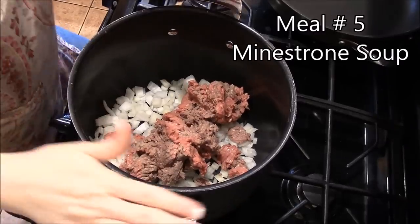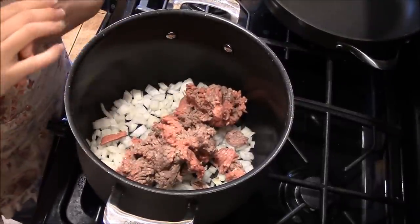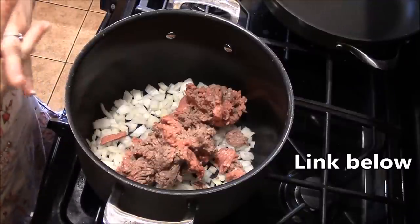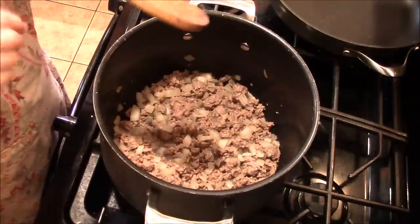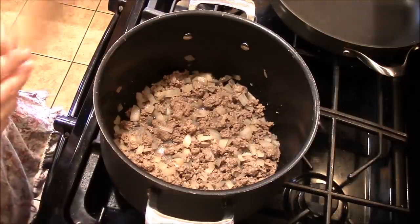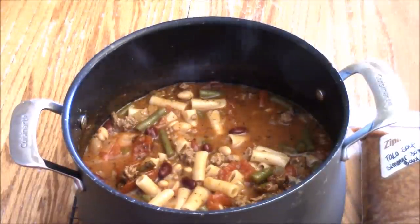In my pot I'm making minestrone soup — I have the onions and ground beef working. If you'd like to see the recipe there's a link below. I'll brown this up with the onions. If you want to use this as a freezer meal, make the soup as normal but don't boil it. Put everything together so when you heat it up — in your crock pot or on the stove — bring it to a boil and then add your noodles. You definitely don't want to freeze it with the noodles in it.